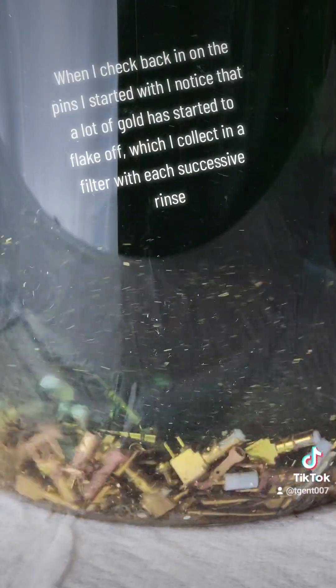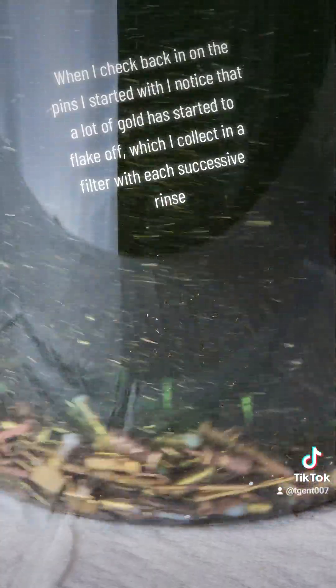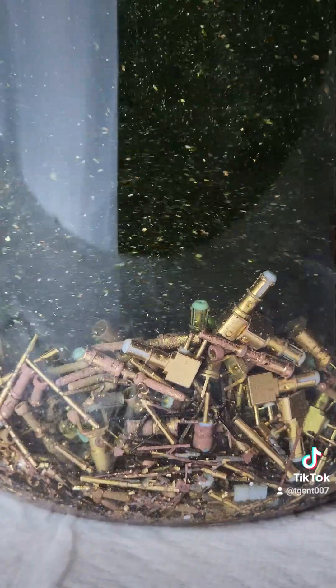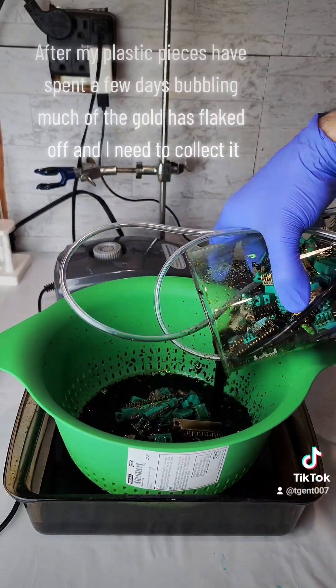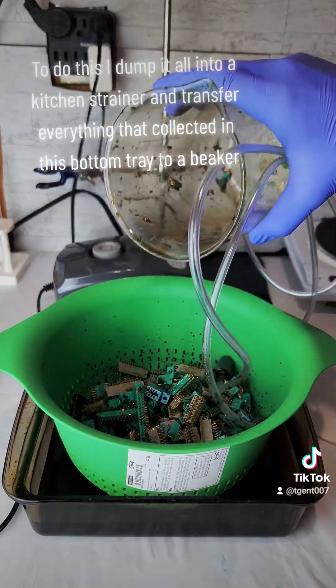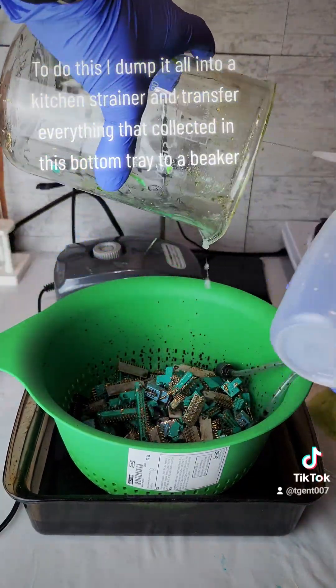When I check back in on the pins I started with, I notice that a lot of gold has started to flake off, which I collect in a filter with each successive rinse. After my plastic pieces have spent a few days bubbling, much of the gold has flaked off and I need to collect it. To do this, I dump it all into a kitchen strainer and transfer everything that collected in the bottom tray to a beaker.